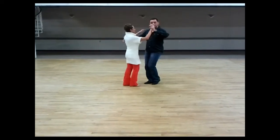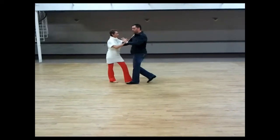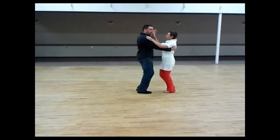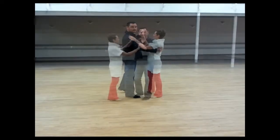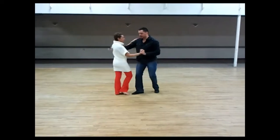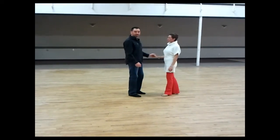We reviewed a crossbody lead. 1, 2, 3, cha-cha, 1, 2, 3. Cha-cha, 1, 2, 3. Cha-cha, 1. Our crossbody lead. 1, 2, 3. Cha-cha, 1, 2, and 3. 4 and 1, 2, 3. So it's still a crossbody lead.